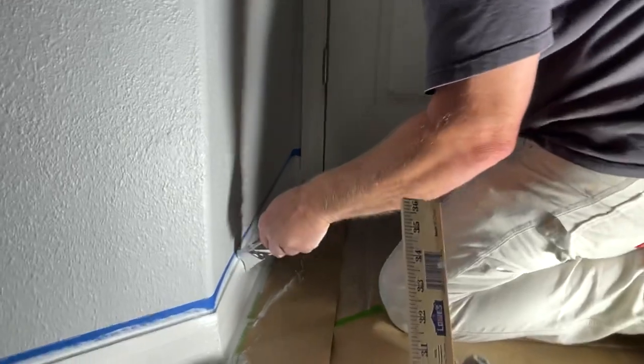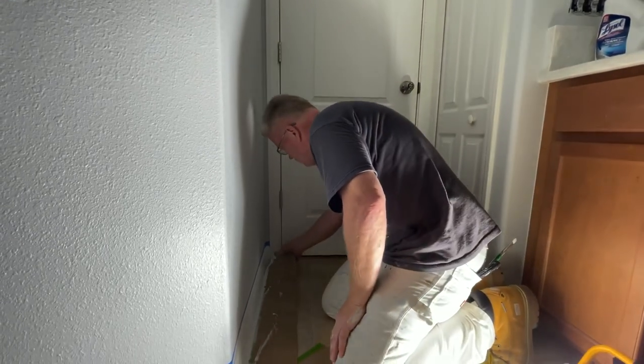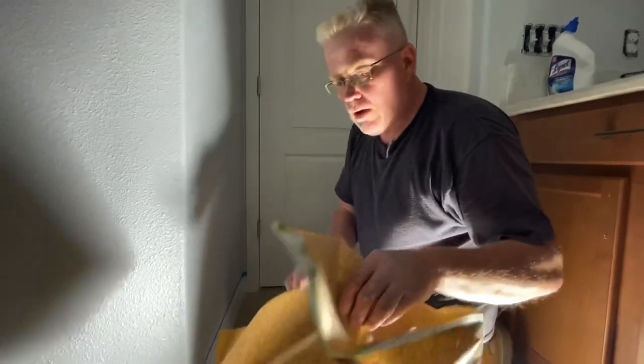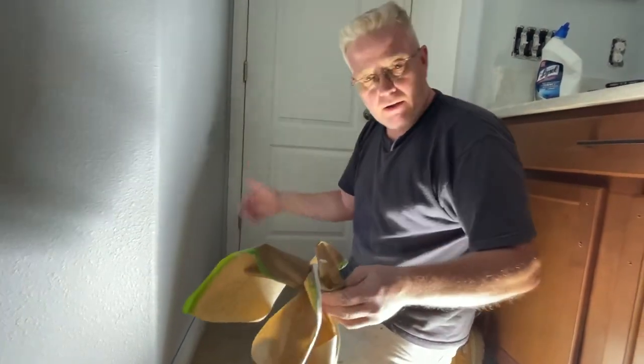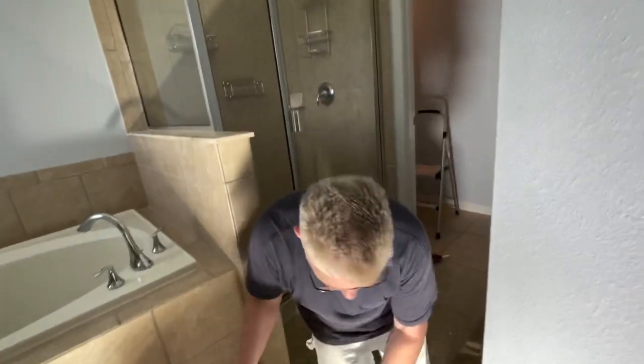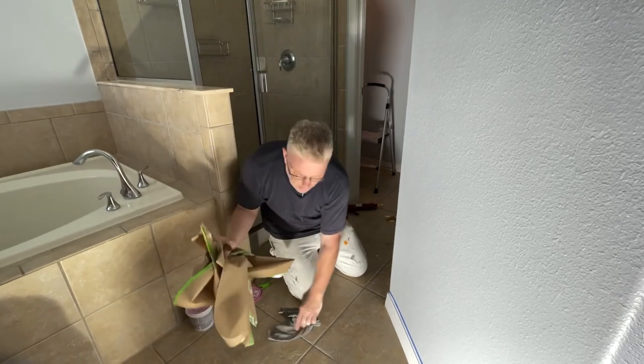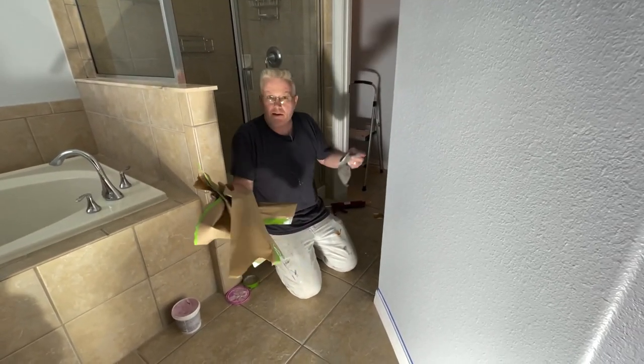If you want to spruce up your trim, I highly recommend you do it this way — it's very quick and very effective. Wait till you see how it looks when I pull that tape off: real clean and sharp lines. When removing the paper, pull it away from you so it doesn't wind up back on the wall. I suggest getting a collapsible laundry basket from Bed Bath and Beyond or Target — throw the paper right in there, and if you have a truck, collapse it and it doesn't take up space.